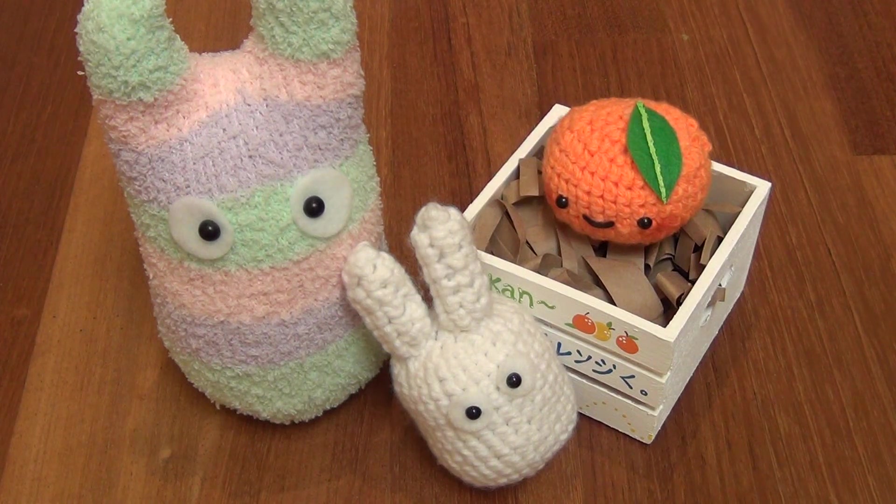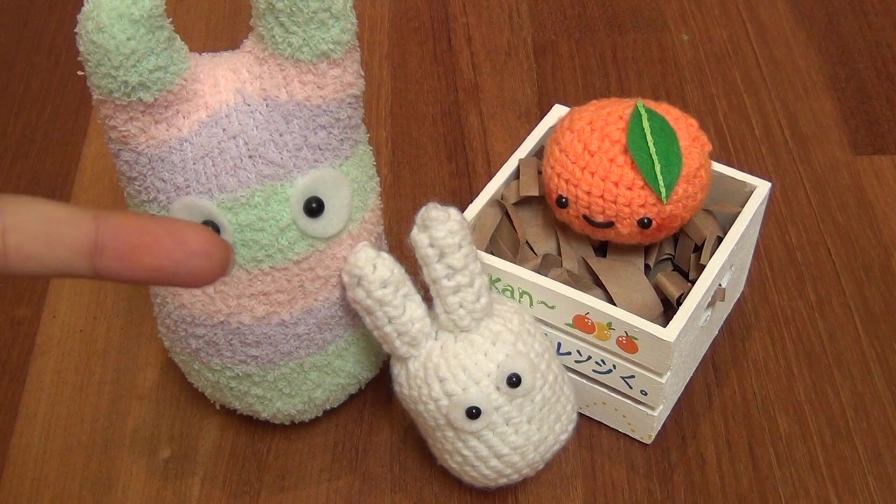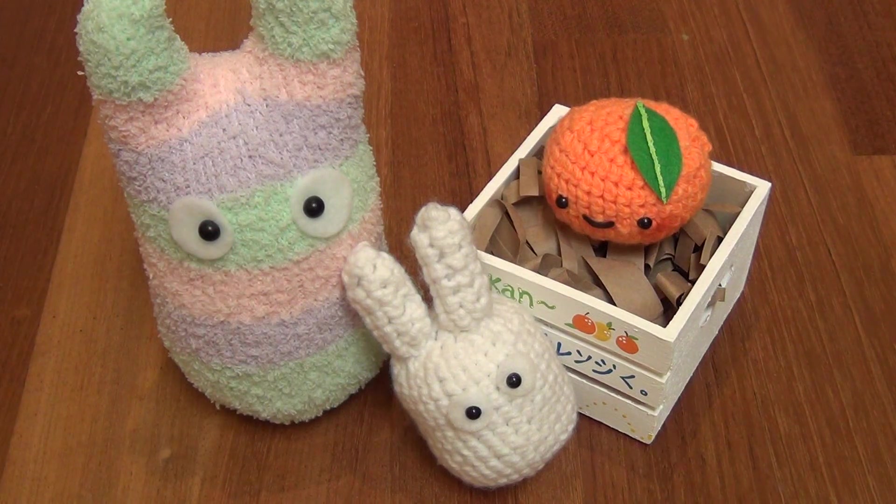I hope you guys enjoyed this craft update. If the Q&A video is already up by the time you watch this, I'll post it right here — just click on that. Thank you for watching, remember to request tutorials, bye!